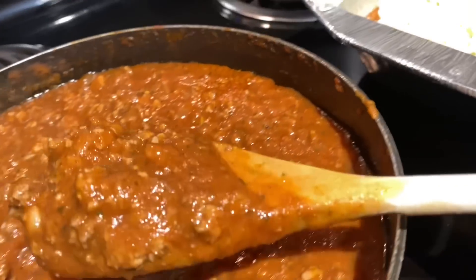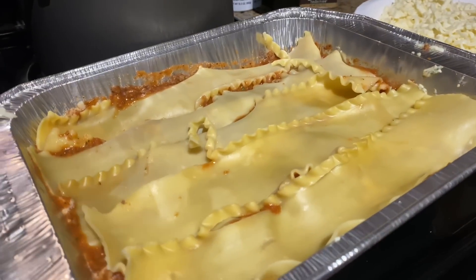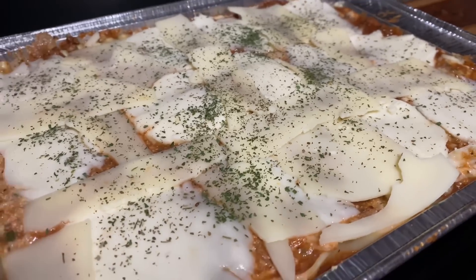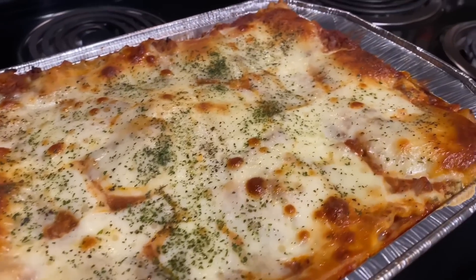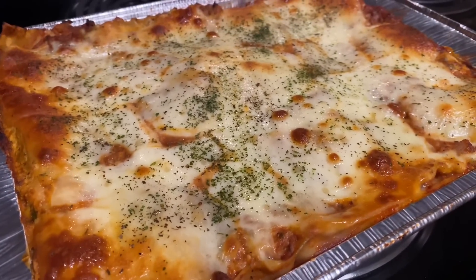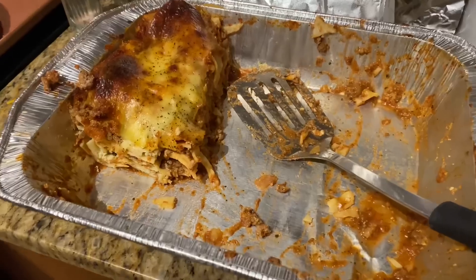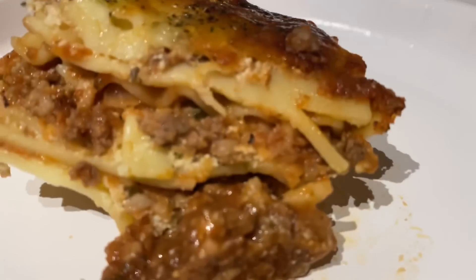Add another layer of sauce and continue with your layers just like before. I finished putting it all together — added slices of mozzarella on top with parsley and basil, then popped it in the oven at 350. Just pulled it out and it looks amazing. Letting it sit and rest before cutting. Look how good it looks when it cools — it turned out so good!